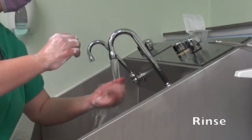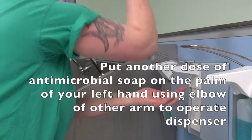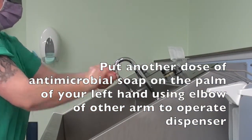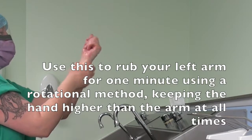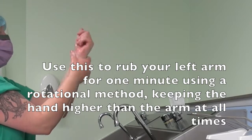Rinse. Put another dose of antimicrobial soap on the palm of your left hand, using the elbow of the other arm to operate the dispenser. Use this to rub your left arm for one minute using a rotational method, keeping the hand higher than the arm at all times.